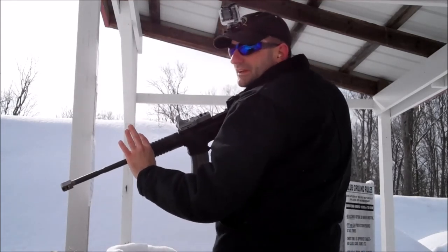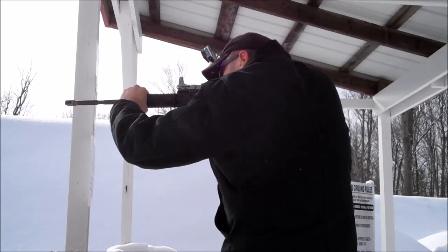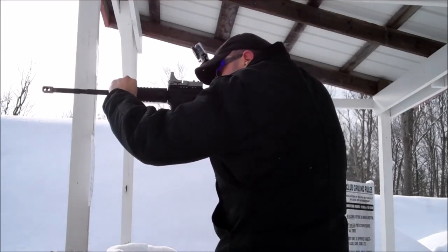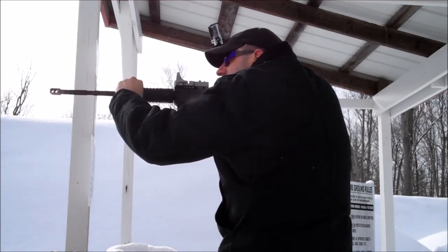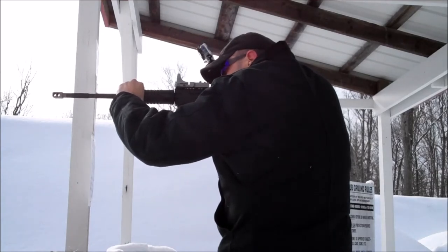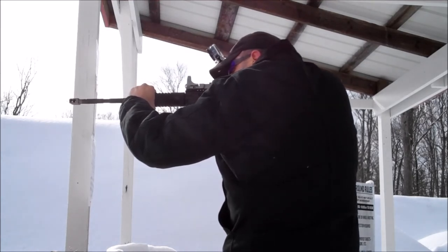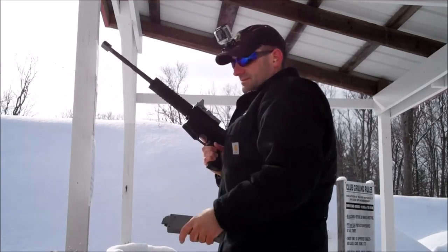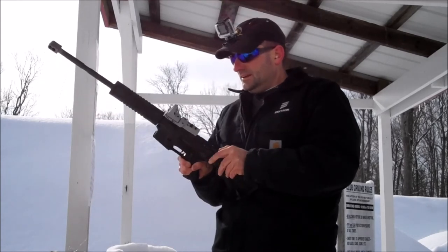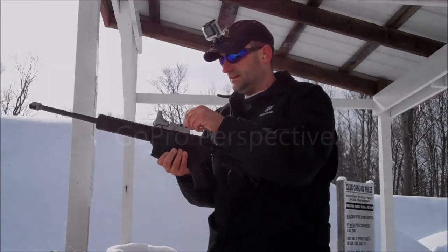You still can't 100% count on the .22s though. All right. Awesome. Gun's clear. That's off.